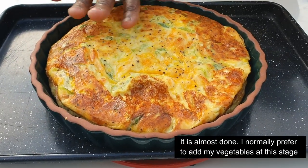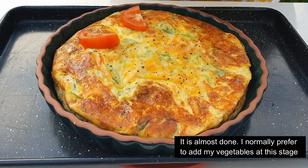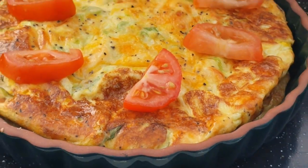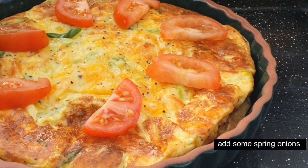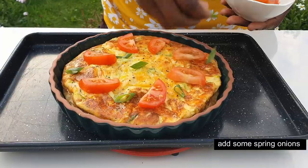Alright, so to recap everything you've learned: chop the ingredients you like, add the spring onions — it will go very well. That's right, this is how the recipe comes together.